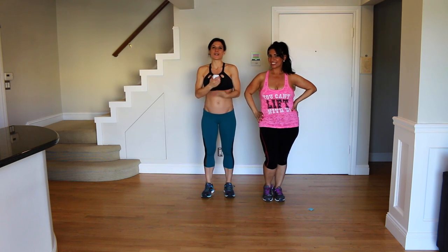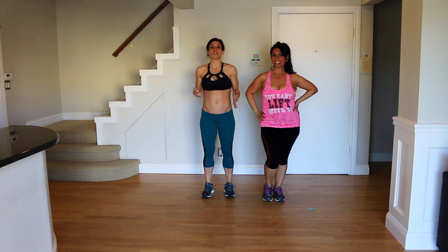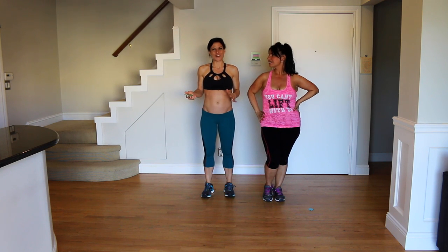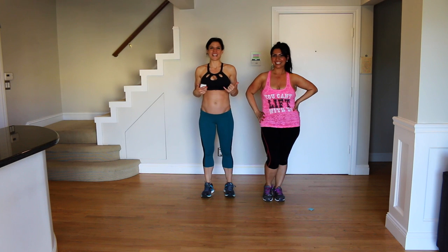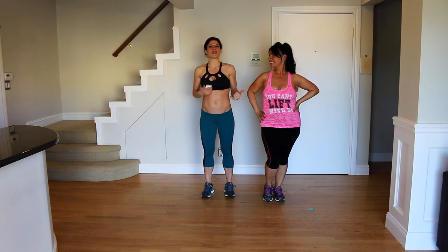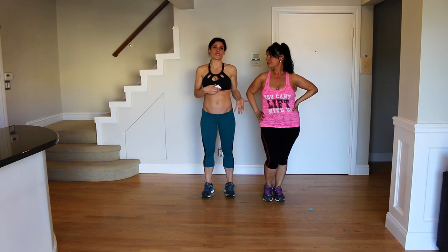This is going to be her first time working out on camera with me. I do want to say before we start, it's really hard to work out on camera, so guys be supportive. It's really brave to get up here and to be worried about your form. So if I'm correcting her at all during the video or making changes, it's just because having proper form is really important.